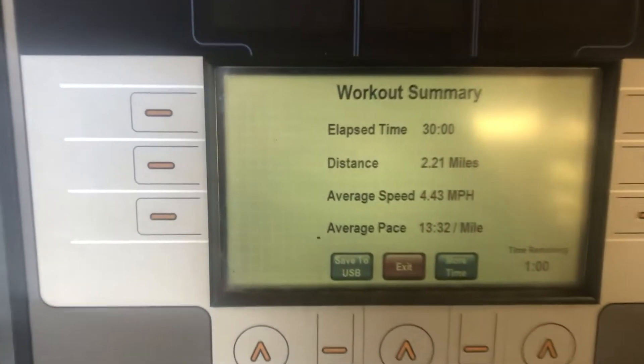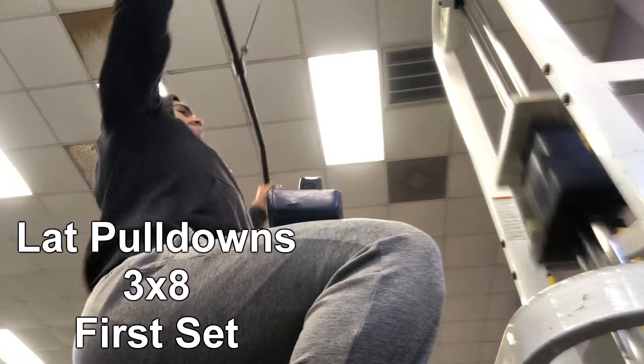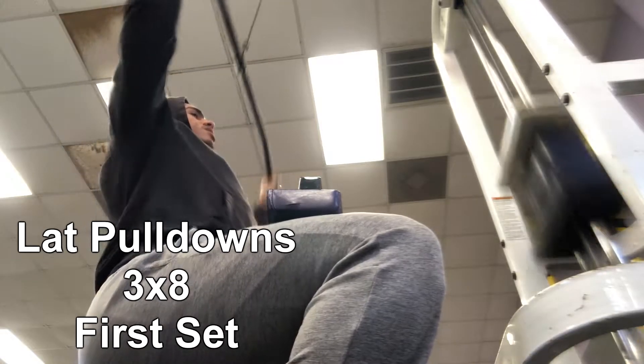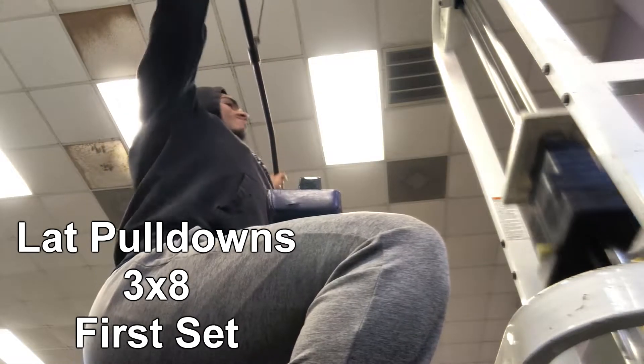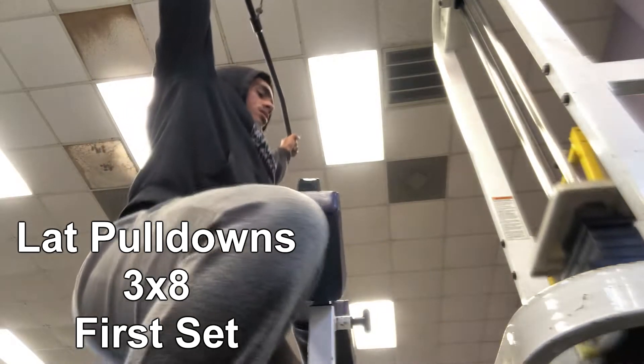Right here we're doing lat pulldowns. On the lat pulldown you want to make sure that you're starting the movement with your back first. If you pay attention right here, you see that my back starts the movement and then I'm using my arms. You don't want to use your arms first because other muscle groups start incorporating into the workout and it takes away from what you want to achieve.